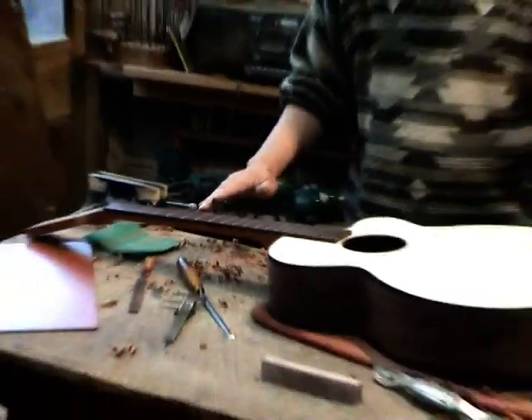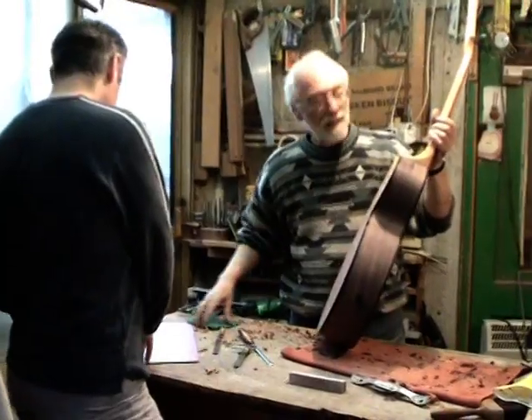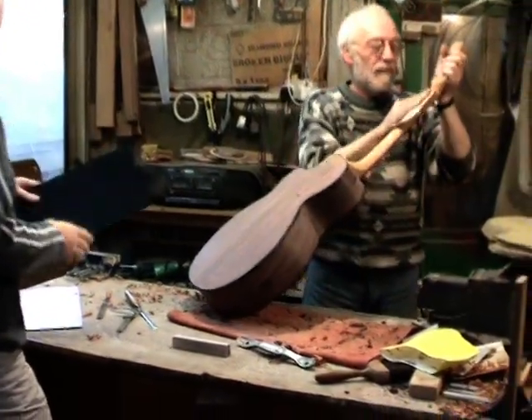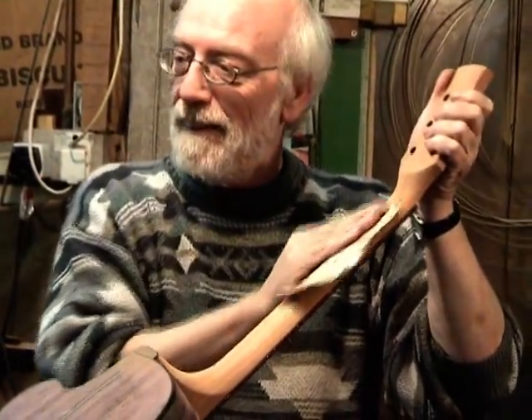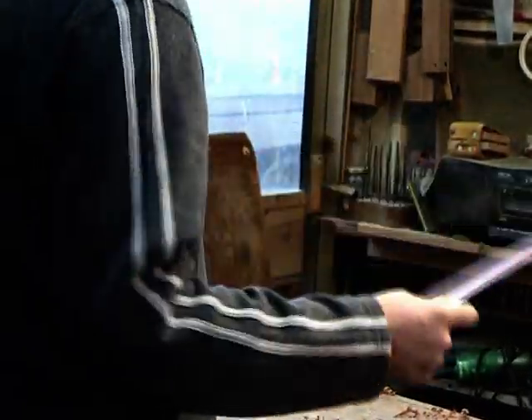As a guitar maker, even just choosing natural material involves a choice between one piece of wood and another. In the process of making an individual guitar, you can take the characteristics of that piece of wood into account and make small changes to thickness, where you put the struts, and how you actually construct it. Even natural material already has variations that I have to cope with. With a plastic material, that would eliminate those variations. The main thing will be when we are at the point of creating our own material rather than buying ready-made material.